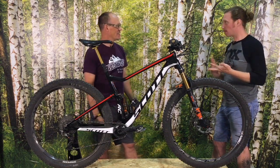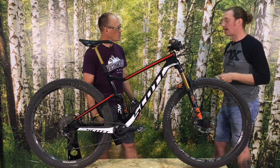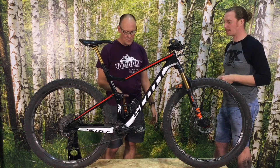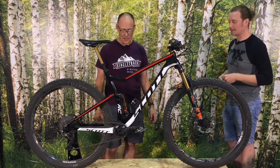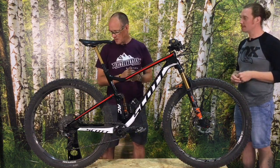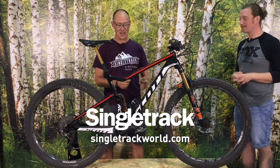When is it coming out? Quite soon. Have a look on the Pivot, Giant, and Scott websites, or ask your local dealers — they'll know when the bike hits the market. Definitely this year, 2018. We've had this bike for a week; you can read our impressions and the full story on the website. Thanks to Chris for bringing along Fox Live Valve.